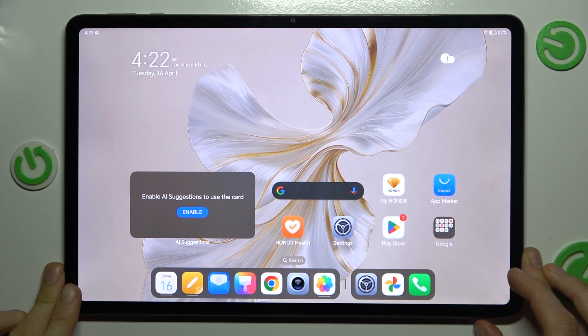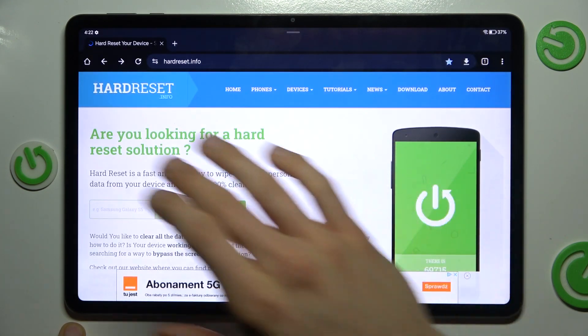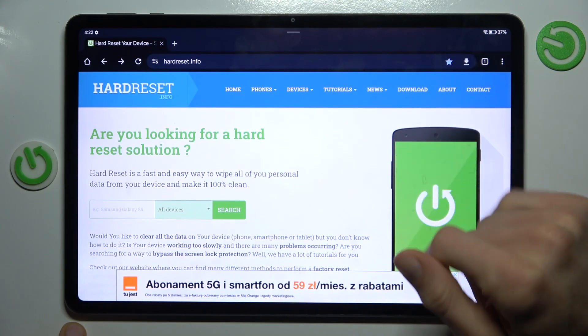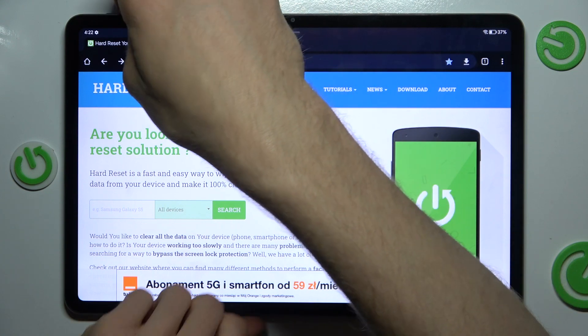To do that, in the first step open an application with scrollable content. It can be Google Chrome, settings, or something that has more information than fits on one screen so we can scroll. When we are on it, we press power and volume down together at the same time to make a normal screenshot.